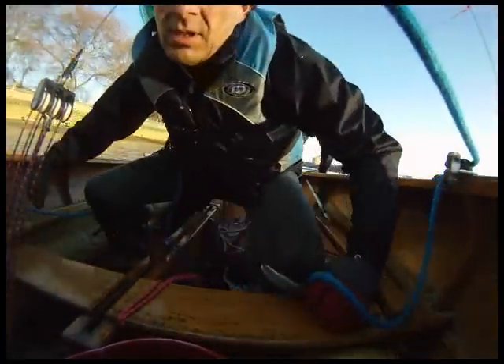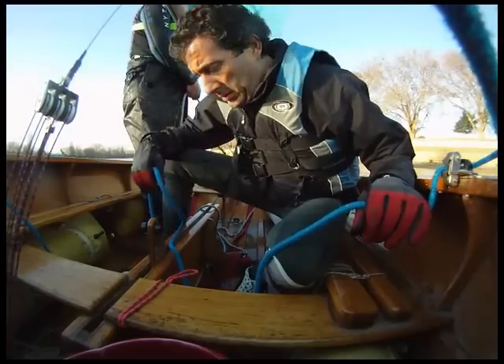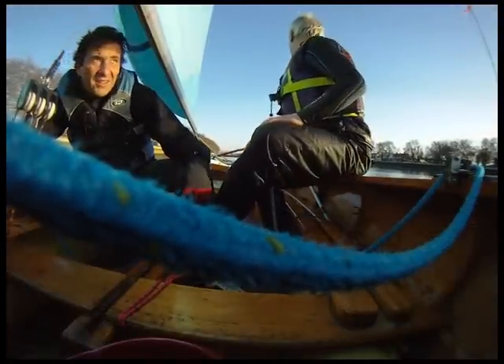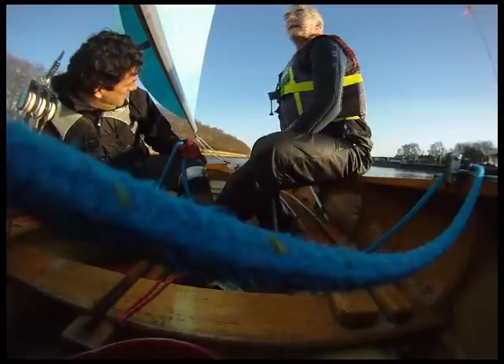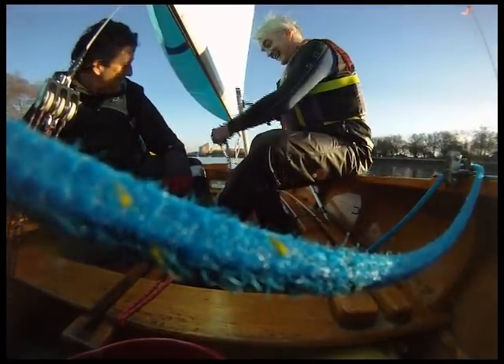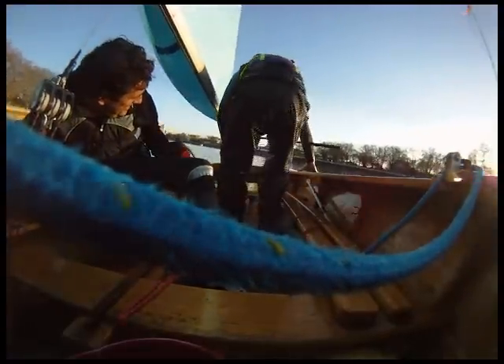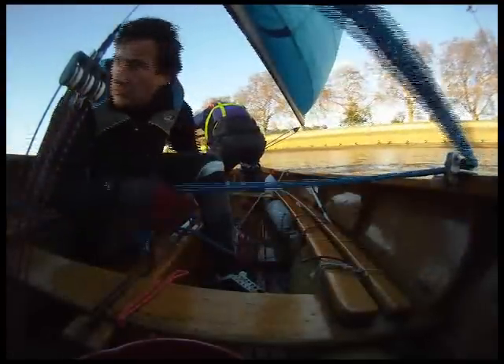I'm gonna tie that over here. Three, two, one, two, three! Watch out, Kev! You alright? The big thing is that we need to wind you. There we go. Let's take them off. You're good? You're coming up first.